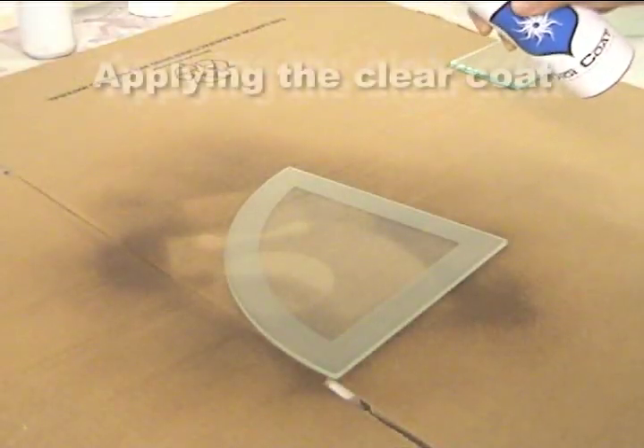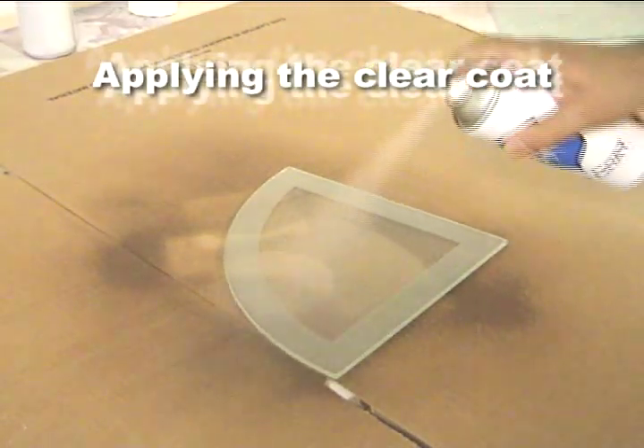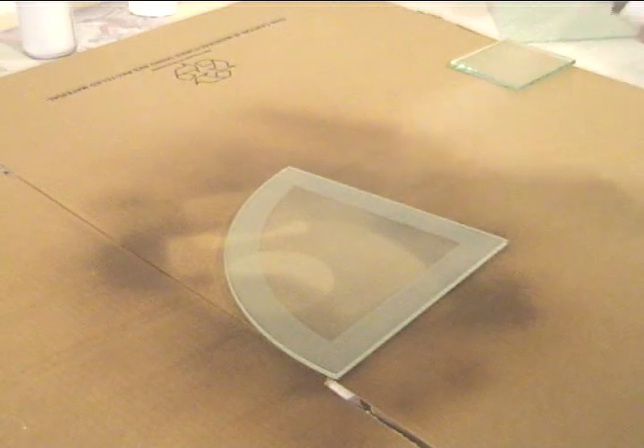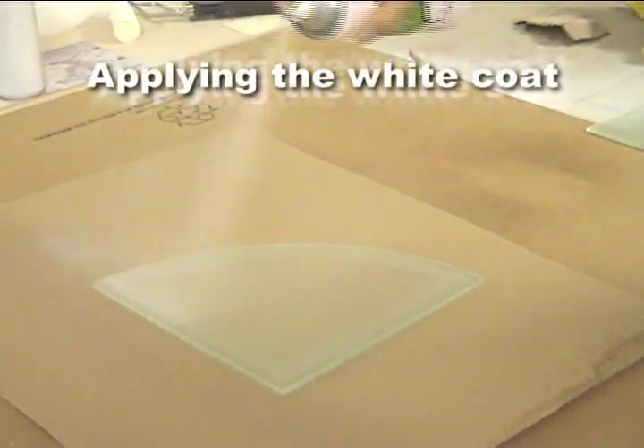Shake the can thoroughly. Spray evenly onto your component from a distance of approximately 250mm. Apply liberally until the surface of the coating is showing a high gloss finish. Stand for 10 minutes to allow it to dry before applying the white coating.